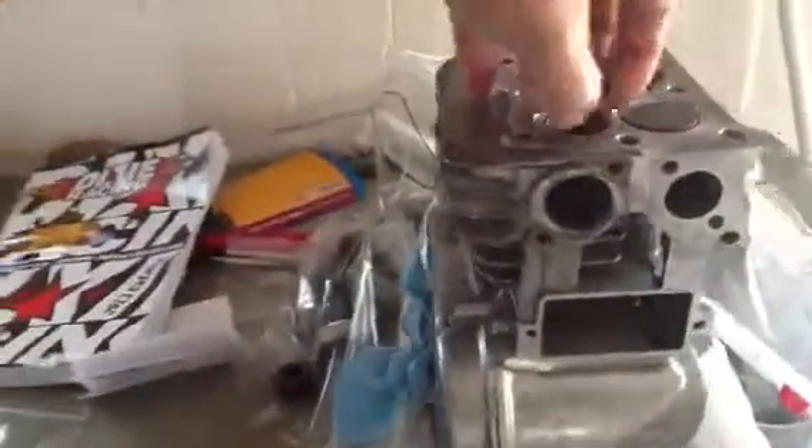The only issue I've run into so far is the exhaust valve — it won't come out. I don't know why. And I don't really want to take it out all the way because I don't want to warp it or anything. So I'm going to leave it in there and try to clean up as much as I can.